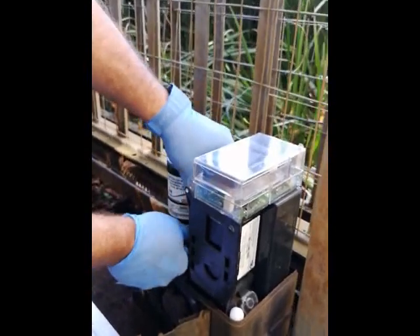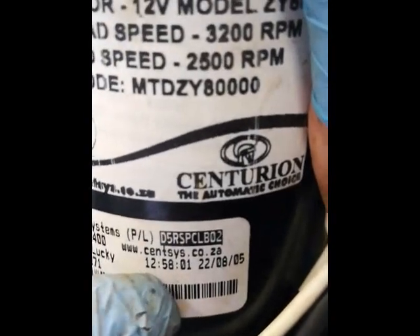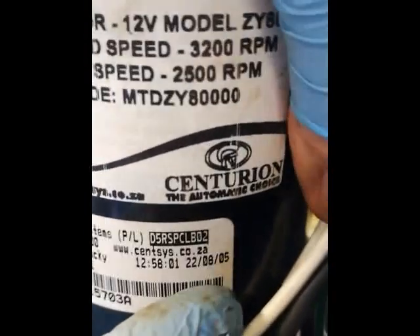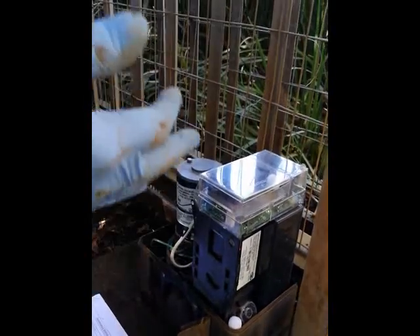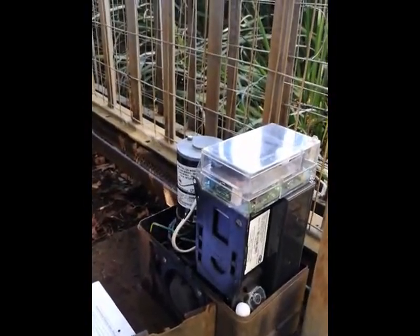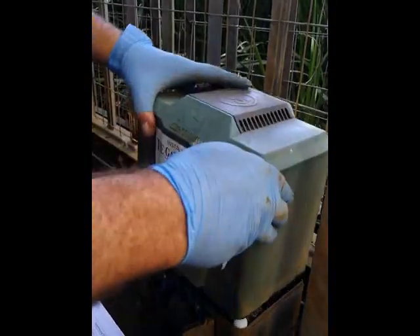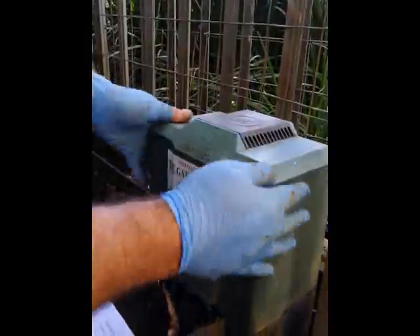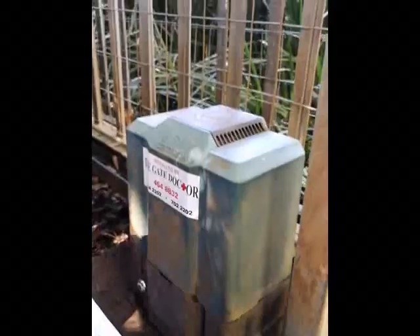This motor was installed on the 22nd of the 8th, 2005 — so this Centurion D5 motor is like 15 years old. This just proves that if a machine is installed properly and maintained and looked after, you can get many many years of life out of your machine. Let's put the cover back on — make sure it's clipped nicely in place. Double check that your cover sits properly in place, that there's no damage to it that water is going to get in and wet the electronics. Then lock it up and put your theft gauge on.